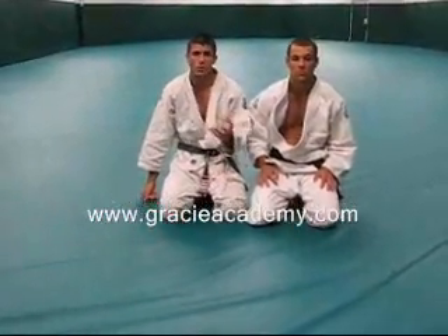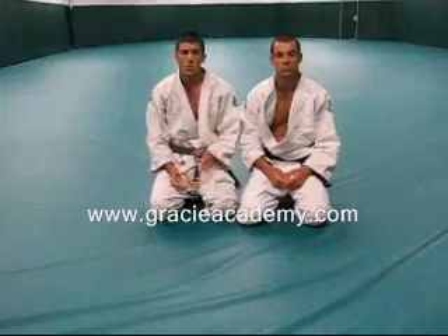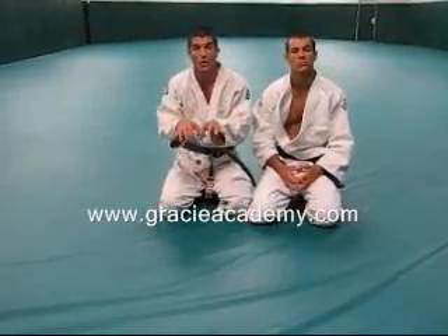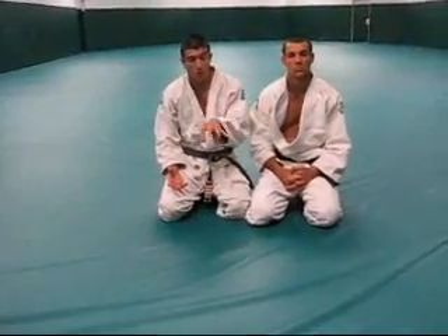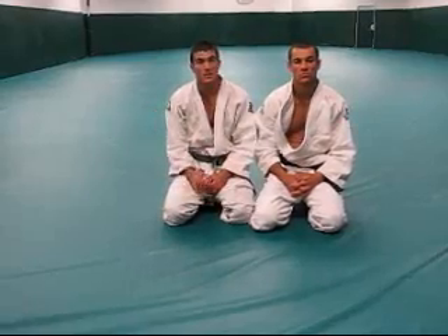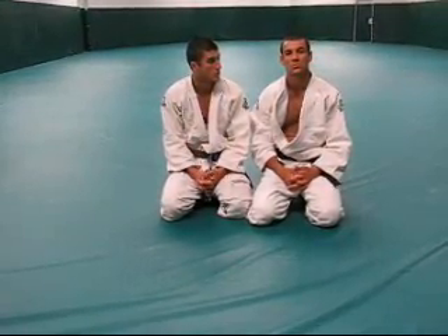Very effective. Once again, this is a very real street fight technique. You might not encounter this situation against a skilled grappler because they won't ever commit their body weight that way. But because you might not use it against a grappler doesn't mean you won't need it for survival. So practice it, get good at it, and as always, keep it real.